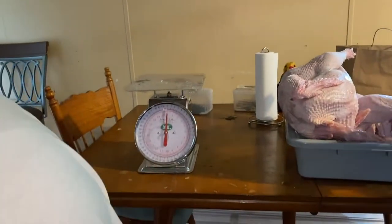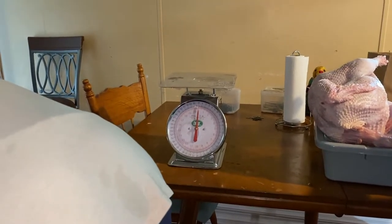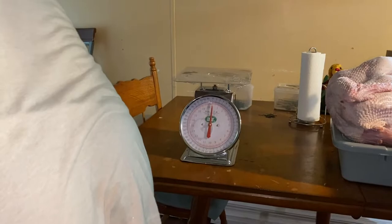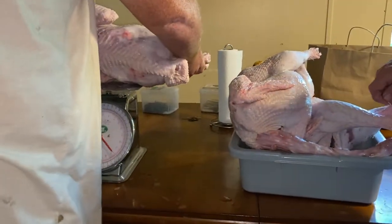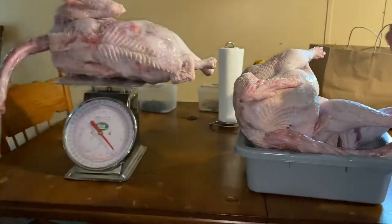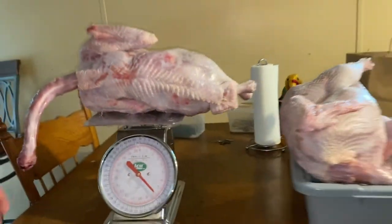I want to figure out which ones we're going to keep. Let it drain out the water a little bit if there's any. All right, this is number three — just over 17 pounds.